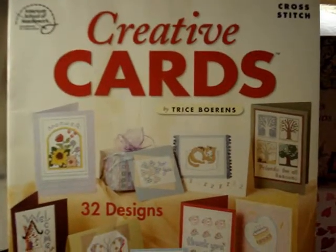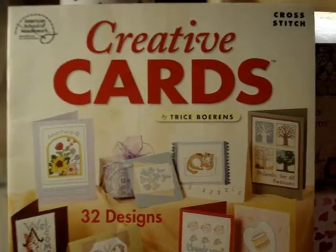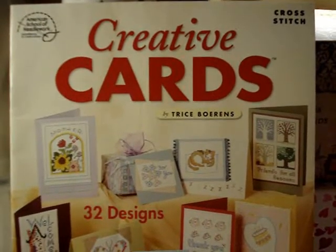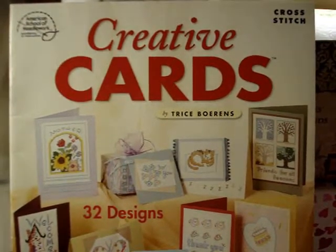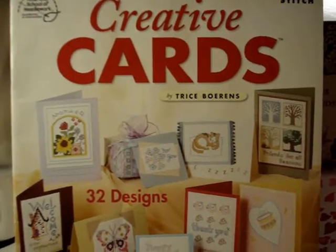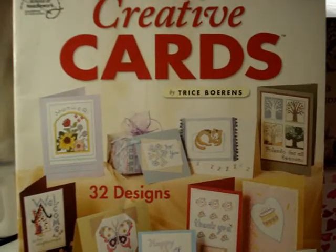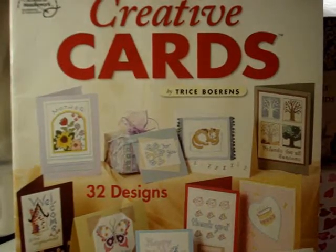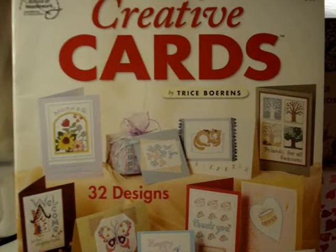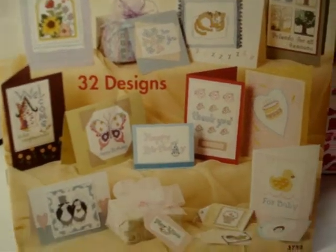Hey guys, Young Corny Mom here. This is part two of my pattern stash. This part is going to be featuring the American School of Needlework. I've only got a couple of those. This is Creative Cards by Trice Boerens — some cross stitch idea cards, 32 designs.